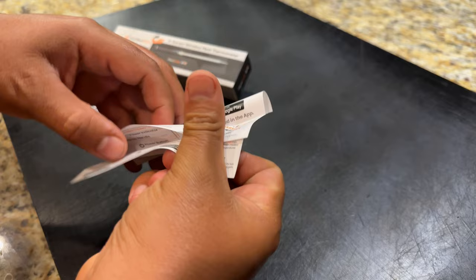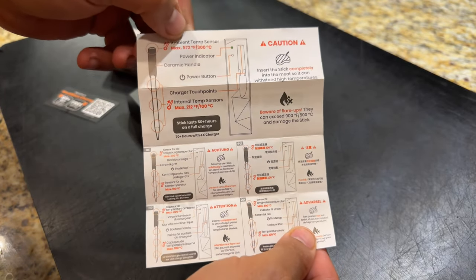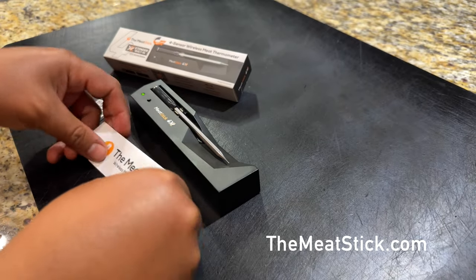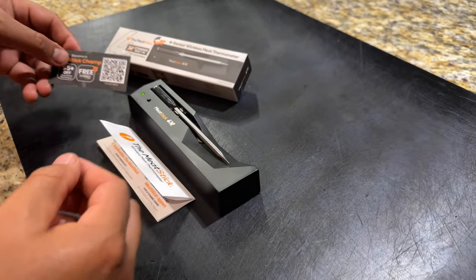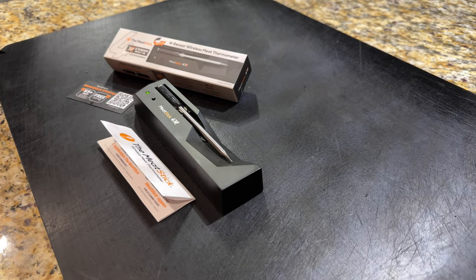There's a little info sheet included. You can check it out when you get it, and there's more detail on their website covering temperatures and how it works. There's also a little coupon in the box. Now we're going to get this set up on the app.